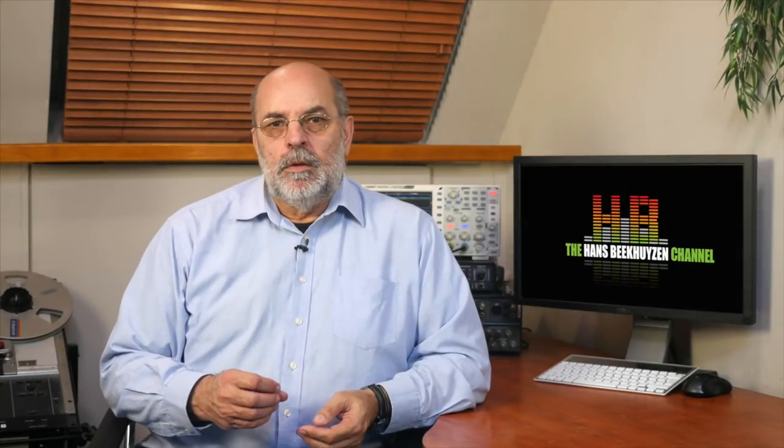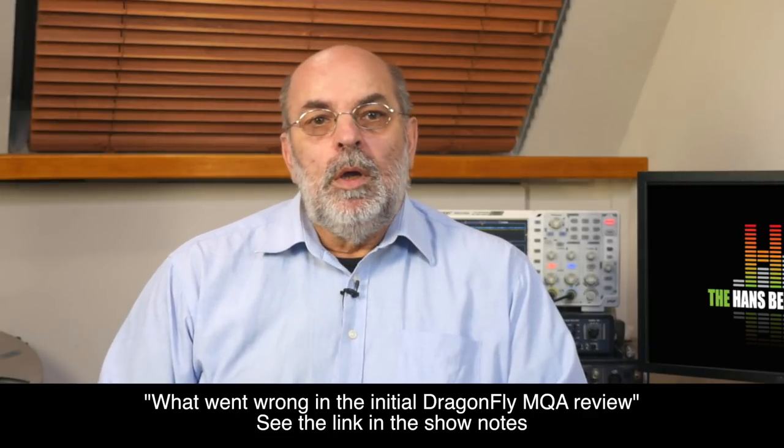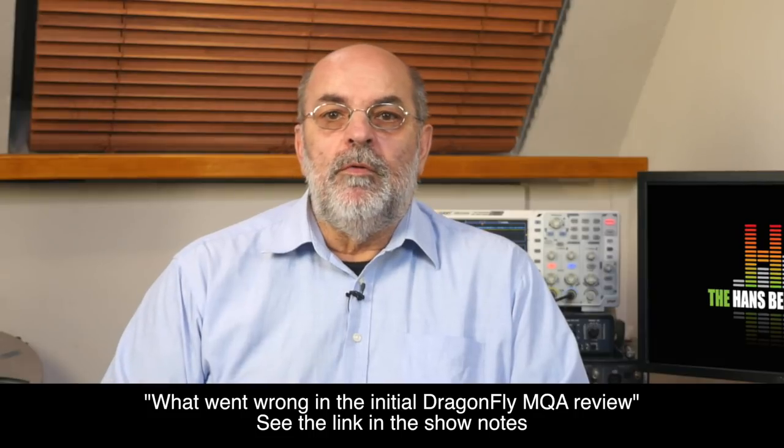First the disclaimer. When testing equipment you want only one factor to change. But when Audirvana Plus detected the Dragonfly, the option to switch off MQA support is gone — ideal for normal use, not for testing. It means I can't fully define what sound properties belong to the MQA rendering versus differences in software. I now know there is a difference between normal CD quality files, the non-decoded MQA file, the 24/96 or 192 kHz file, and the decoded MQA file.